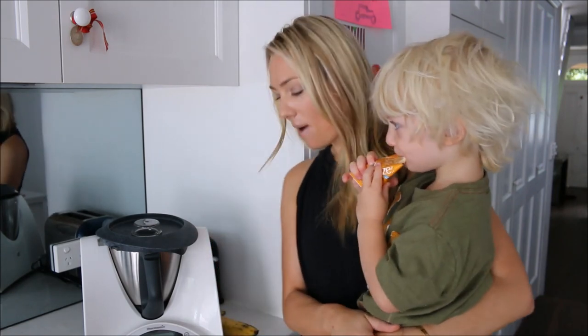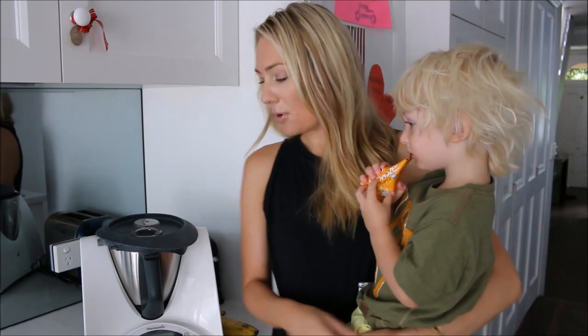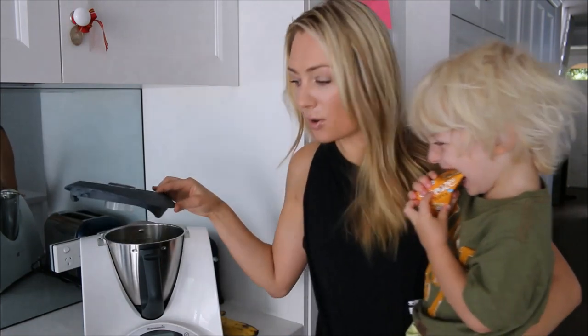I have a Thermomix, but you don't need one — you can use a Nutribullet or any sort of blender, it's completely up to you. It's very very easy, and it's so easy that Rocco is actually going to help me make it.